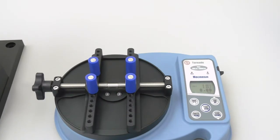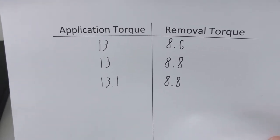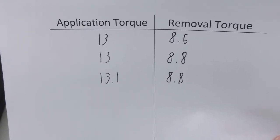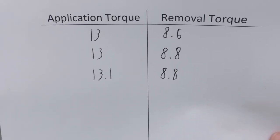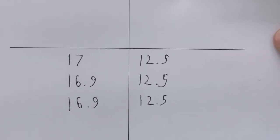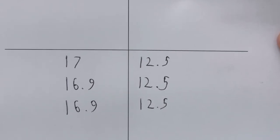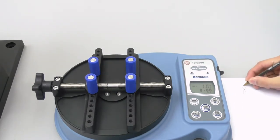Now if we take a quick look at our table of values, we can see that when we apply 13 inch pounds of torque onto the cap, the corresponding removal torque values were 8.6 to 8.8 inch pounds. Even though the cap removed at 8.8 inch pounds two out of the three times, 8.6 is still a valid reading so it must be included within the range. So we will use 8.6 for the low end of our removal torque specification. When we applied 17 inch pounds of torque onto the cap, the corresponding removal value ended up being approximately 12.5 inch pounds. Caps tightened with between 13 and 17 inch pounds of torque have a removal torque range of 8.6 to 12.5 inch pounds. So now we will flip our table over and write the removal torque specification at the top of the page.